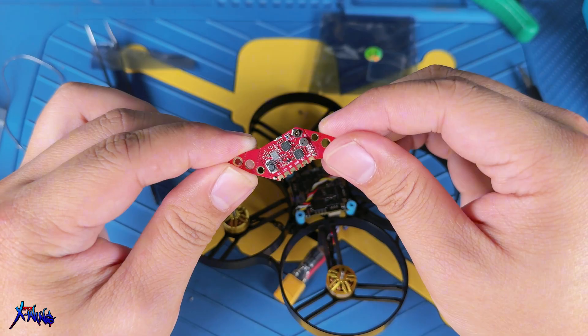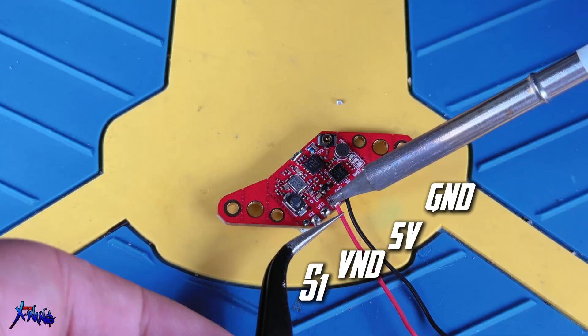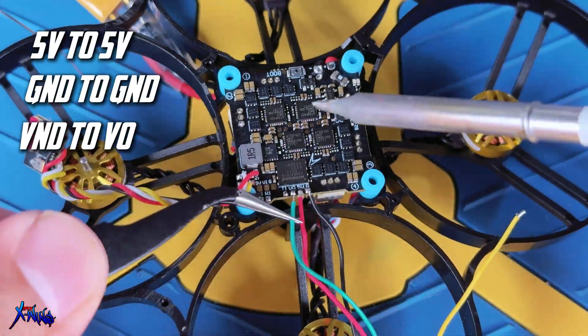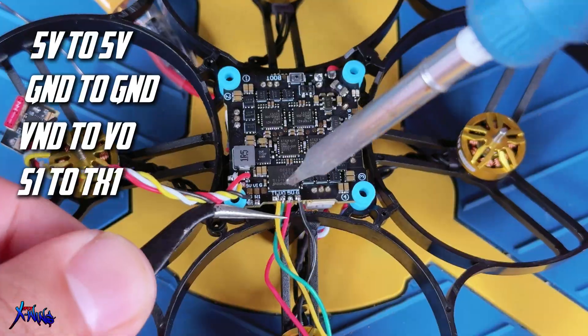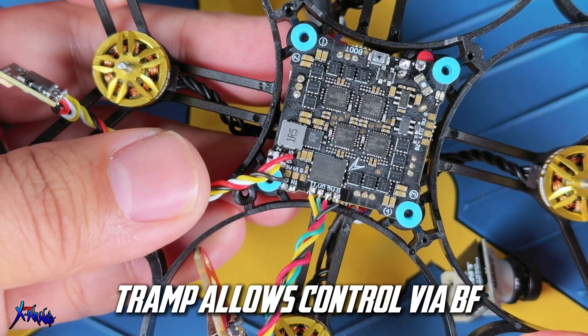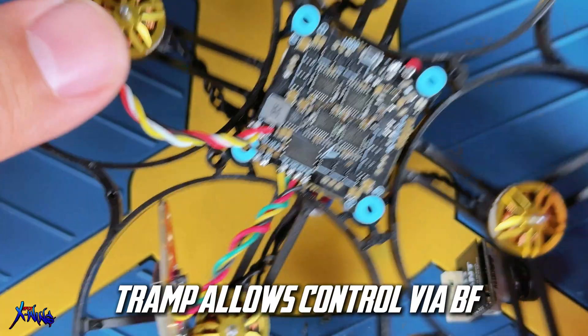Next, let's connect the analog VTX. It also requires four connections: 5V, ground, video, and signal. On the AIO, connect 5V to 5V, ground to ground, video to VO (which is indicated as video out), and signal to TX. The signal to TX is actually the Tramp cable, which will allow you to control your VTX via the flight controller — meaning via Betaflight.